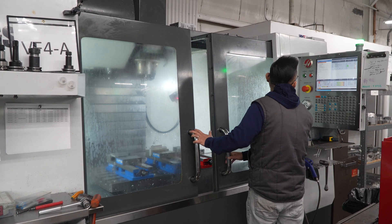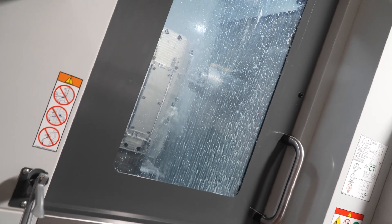Our plan is to grow year after year. Haas has always been a great partner for us. We look forward to working with Haas in the future.